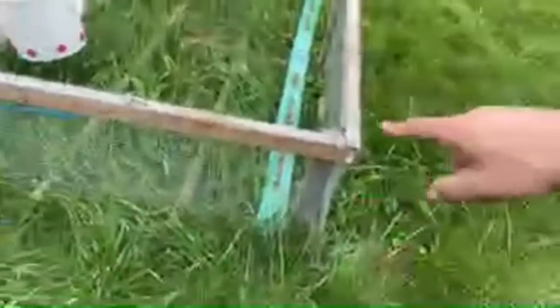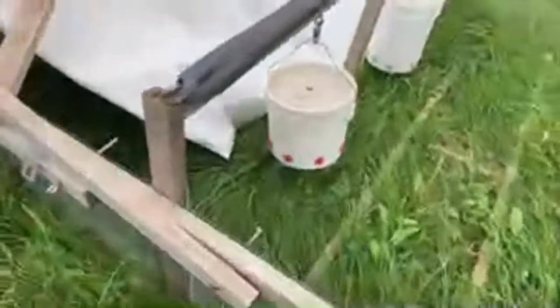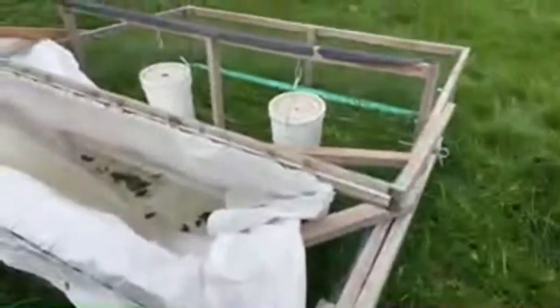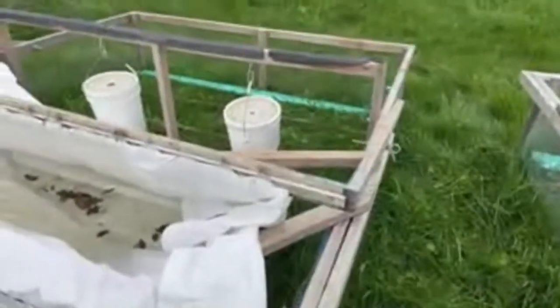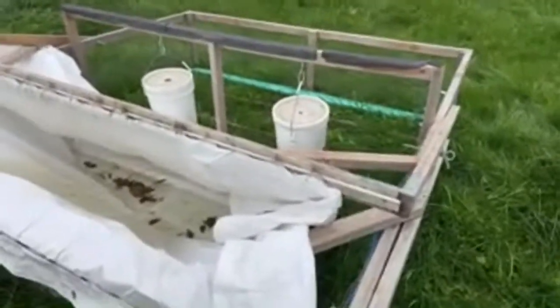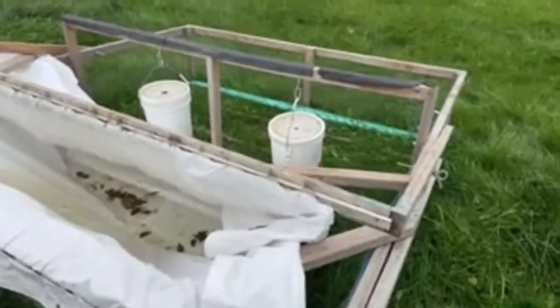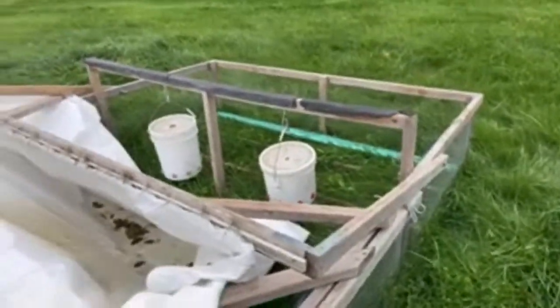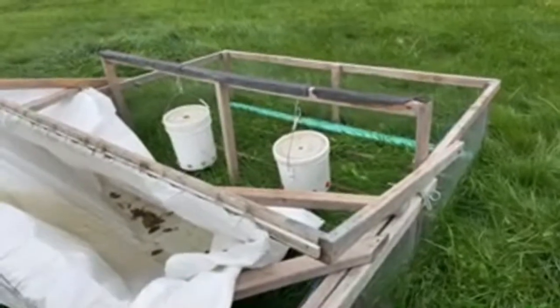Most of it is just two feet high; the peak is 36 inches. We have pre-order plans on farmerbrad.com — just search for Peterson chicken tractor. They're about $3.95, and that gives you access to rough draft plans, the parts list, and there will be some build videos.